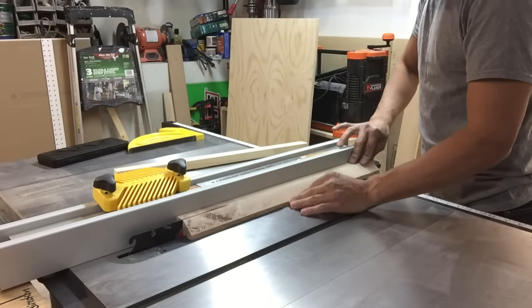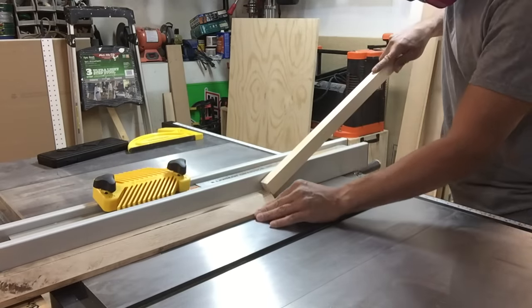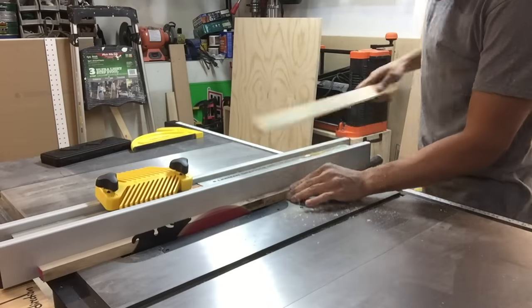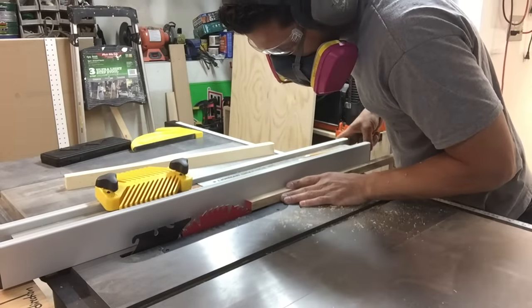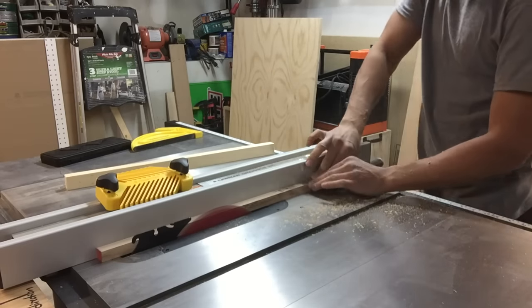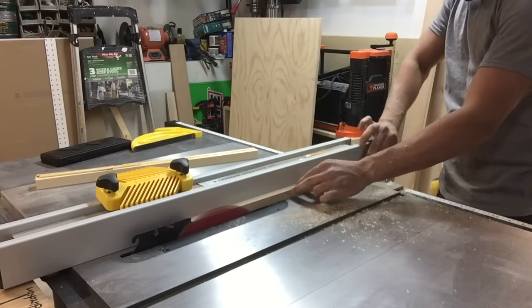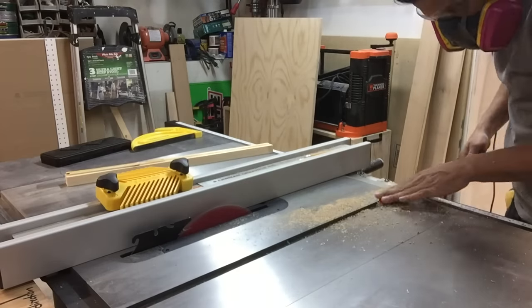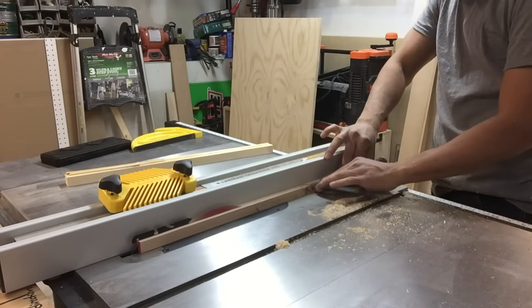Now go ahead and cut your runners. Here's the part where you just keep making cuts until you can fit it in the slot and you have a nice snug fit. You'll see at the end of the last cut that it fits perfect. Then we'll just cut this in half and get two runners out of it.